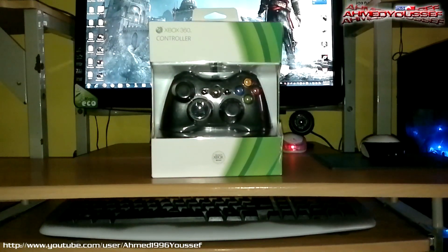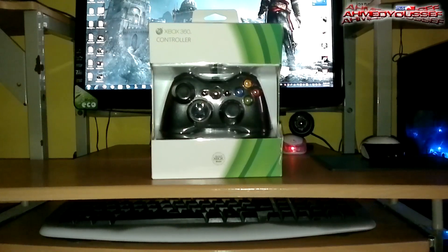Hey guys, that's the Xbox 360 wired controller for PC, unboxing and installing. I'll tell you how to fix all the problems that you got out there. First, we'll just unbox it, then install it.